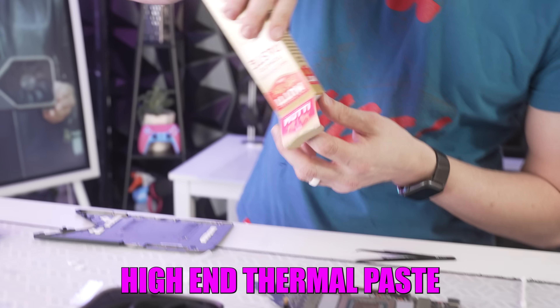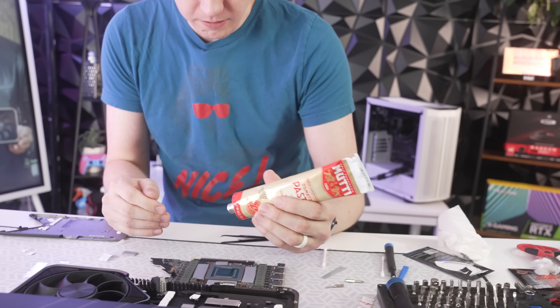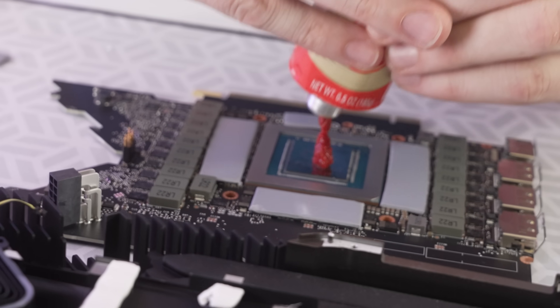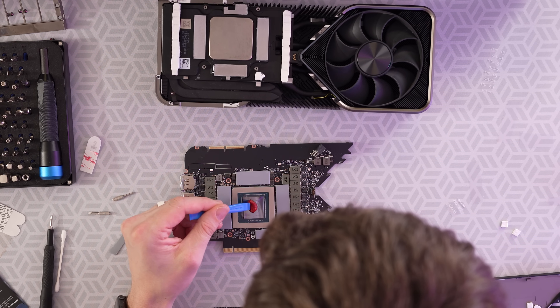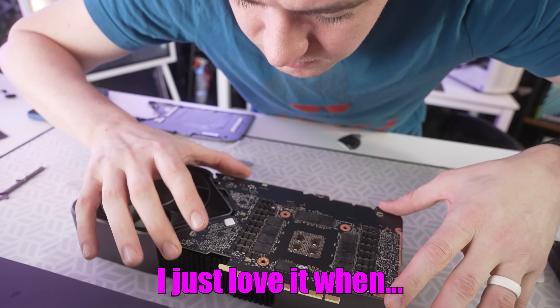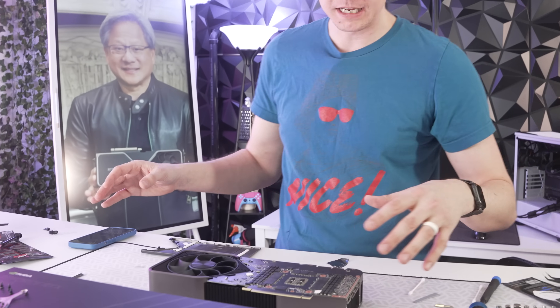Now we have to do the thermal paste — high-end thermal paste — making sure we cool this thing properly. The GPU temps were fine, running at like 60, so hopefully we get roughly the same. You've got to spread it out as well; that's the important bit. It has guiding holes, which is awesome. We should tighten this back down and then do the back plate.